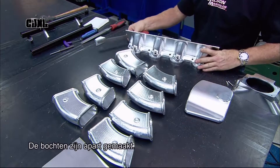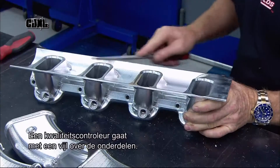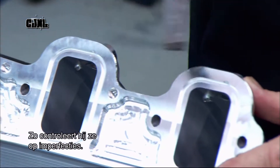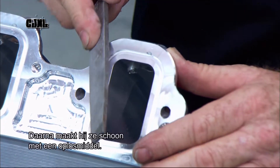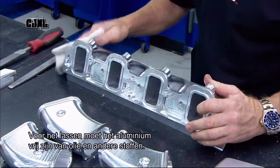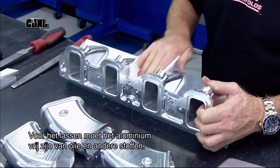The runners have been machined separately. A quality control technician runs a file over the runners and the banks to check for any imperfections. He then cleans all the surfaces with solvent, as the aluminium must be free of any oils or other contaminants prior to welding.